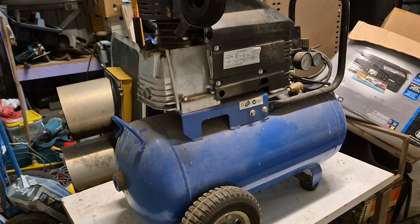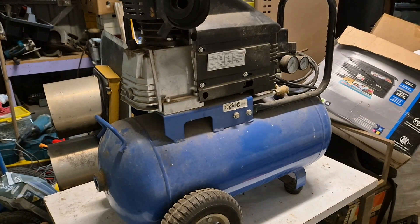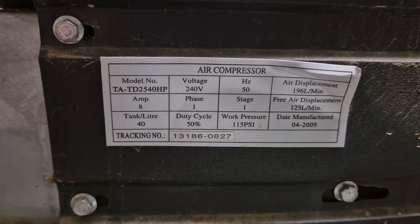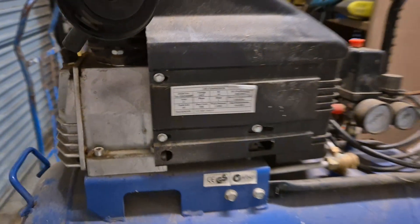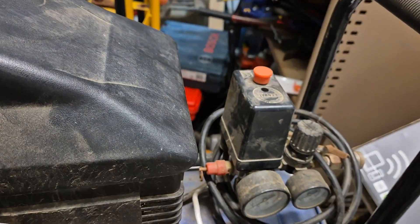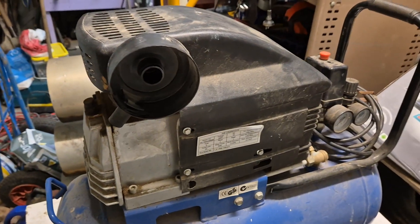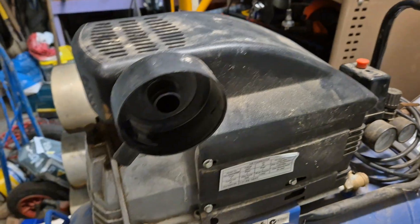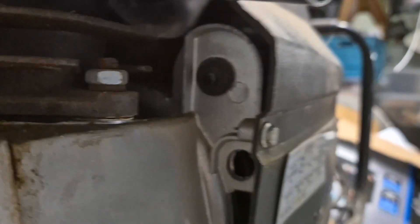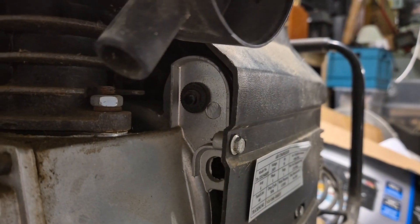In this video I have a pretty much brandless air compressor - it does have a model number somewhere but no branding that I can see. This came to me because it didn't run at all. After removing the cover for the switch - just a screw on top - and taking the black cover off the compressor motor, the first thing I spotted was what's hidden under there: a circuit breaker.